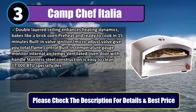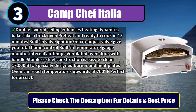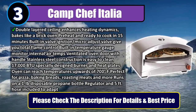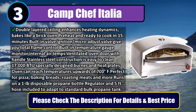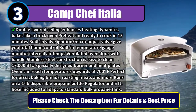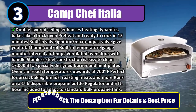17,000 BTU specially designed burner and heat plates. Oven can reach temperatures upwards of 700 degrees Fahrenheit, perfect for pizza baking, breads, roasting meats, and more. Runs on a one-pound disposable propane bottle; regulator and five-foot hose included to adapt to standard bulk propane tank. Please check the description for details and best price.